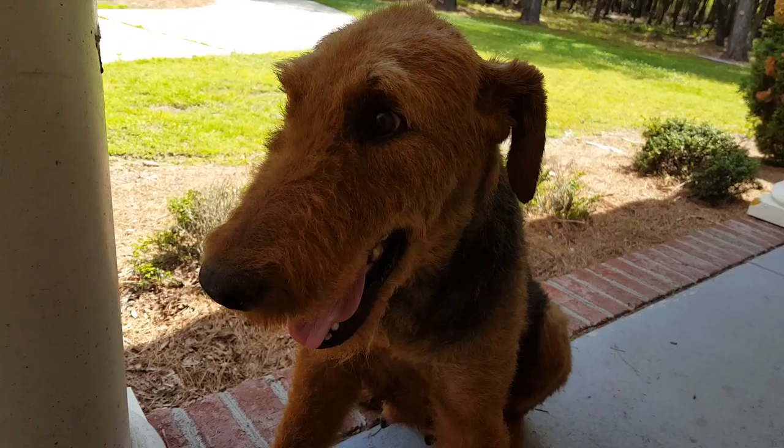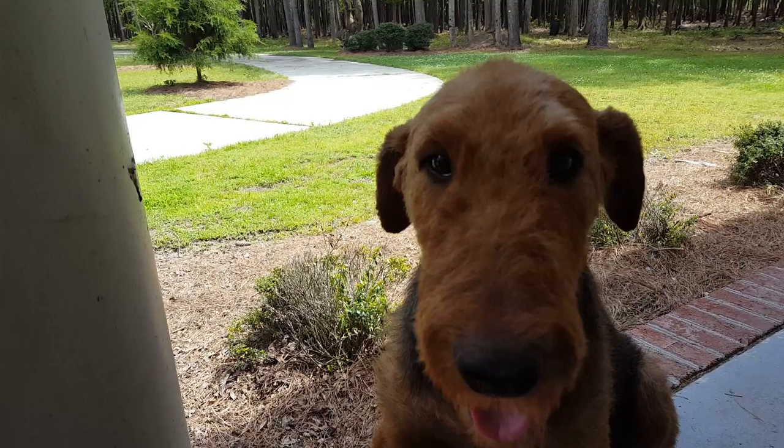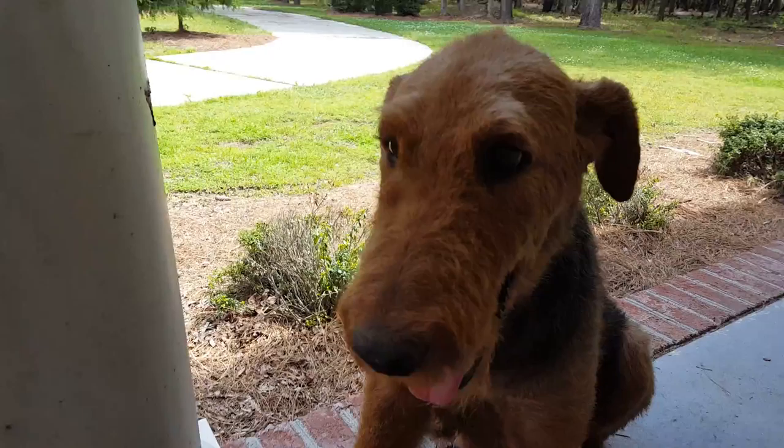It's far from perfect folks, but I hope that will give you an idea of what your Airedale can look like. Isn't that right Casey? That's a pretty good dog. You're close enough to Airedale for me Casey, I like it.